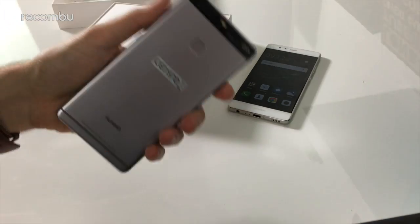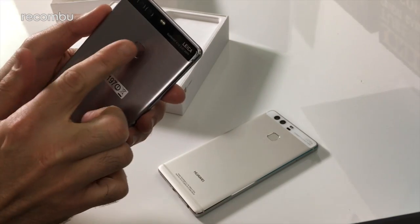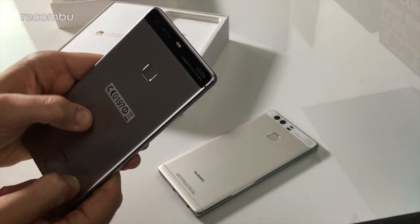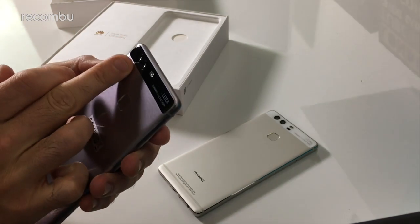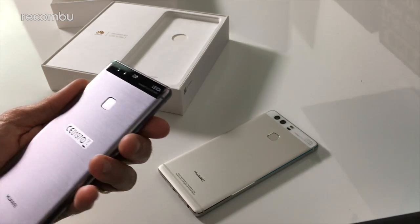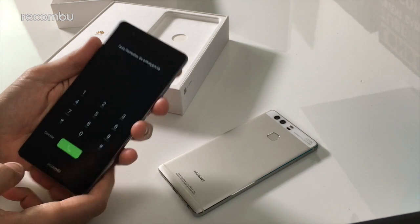Round to the back, it's a very similar design to the existing P9. You have your rear-mounted fingerprint sensor, a full metal back — very nice and solid. And you get the dual-lens camera with a two-tone LED flash. It's got the whole Leica branding on it. I believe Huawei worked with Leica in the design of the camera, although it's actually Huawei who manufactures it.